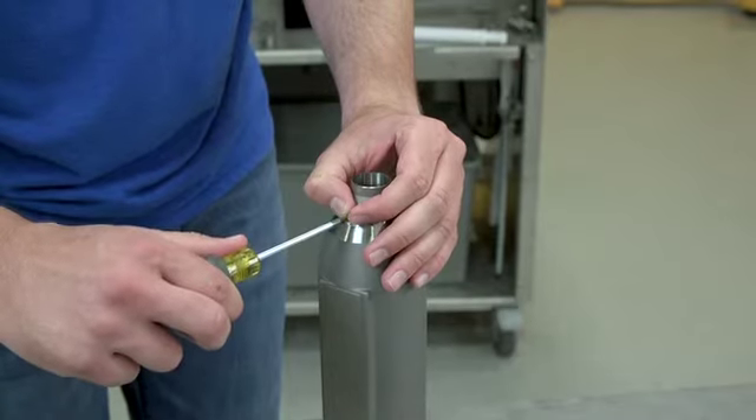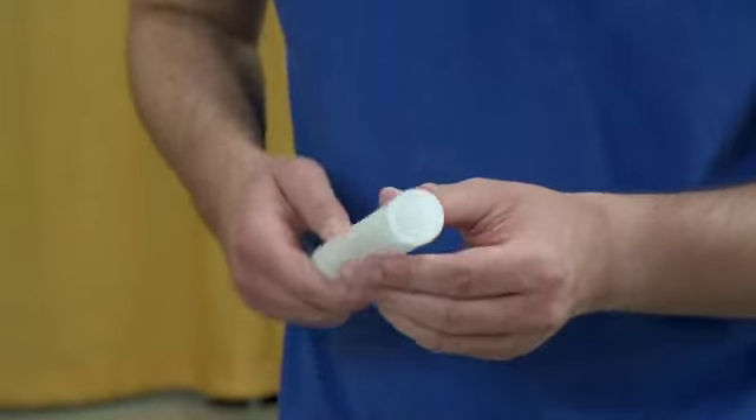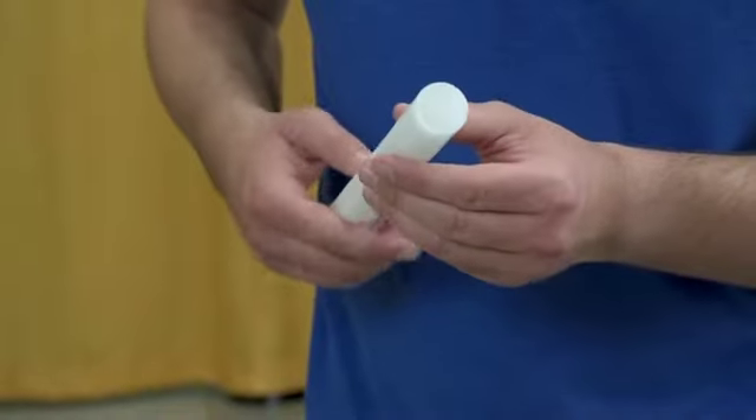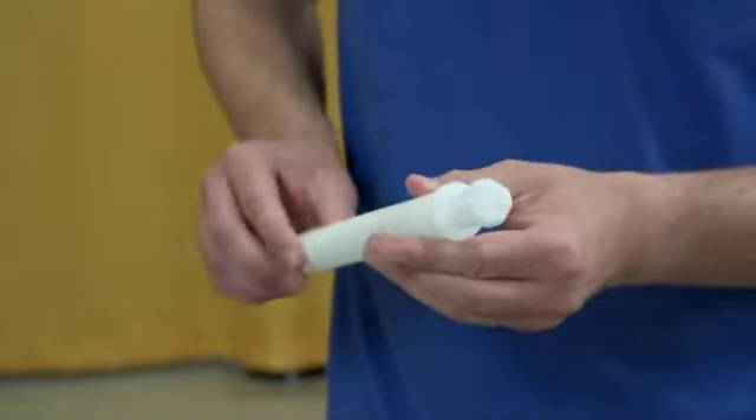Tighten the screw, being careful not to over-tighten. Check the orifice tube for damage and replace the tube when pieces are missing from the top end, or if score marks are 1/32nd of an inch or deeper, or appear along the length of the tube.